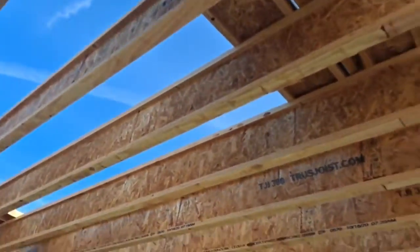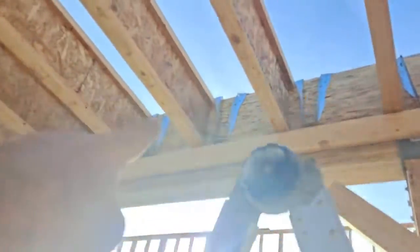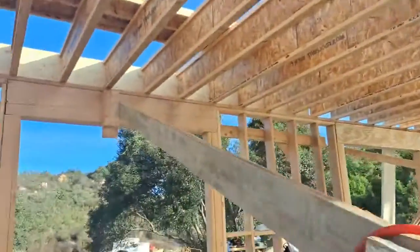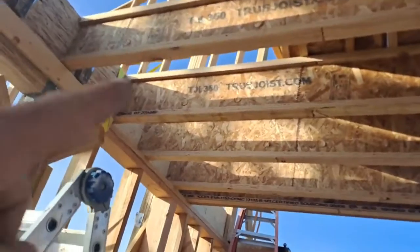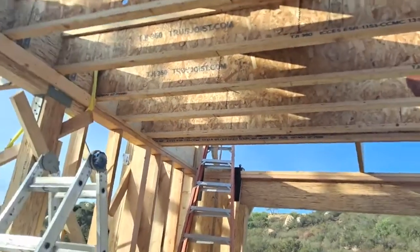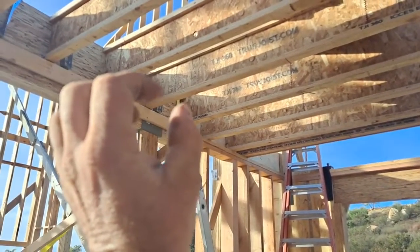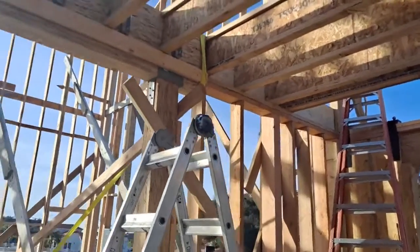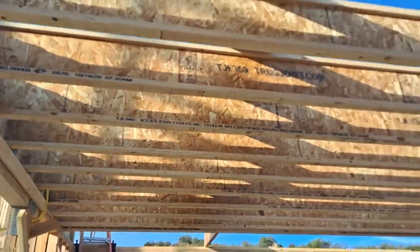We got most of those up with a couple more to go at the other end. They require these Simpson special brackets — hangers — and we had a real hard time getting those. They make them for common wood sizes like two-by-six, two-by-ten, two-by-twelve, but these silent floor TGI joists — you can see the name, TGI 360 — are 11.88 inches tall and 1.88 inches wide, not the same as a two-by-twelve. Finally got all these hangers in San Diego last night.